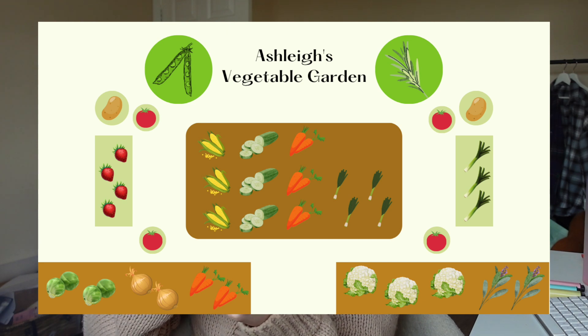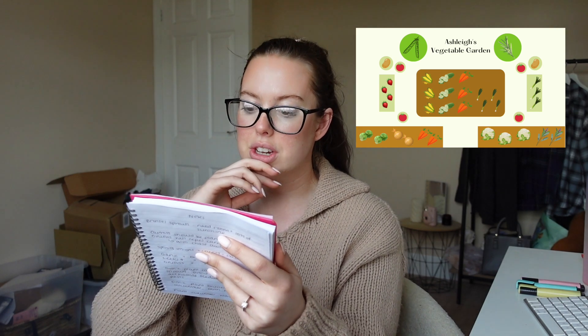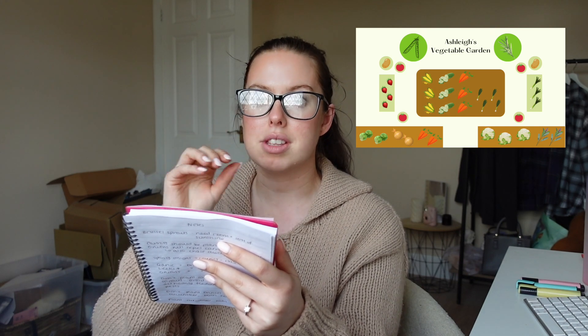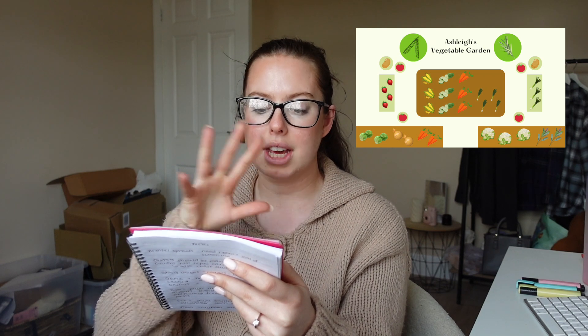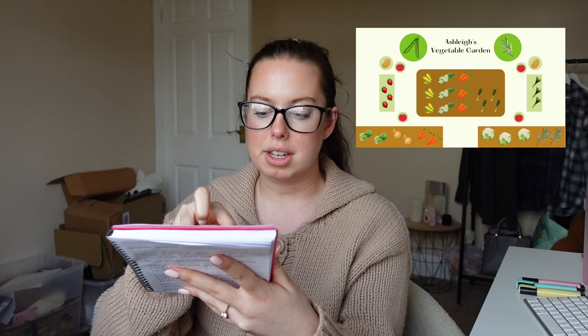I've made a little garden plan — I should probably make a proper map on Canva to show it clearly. In the layout: sugar snap peas are going up next to my rosemary bush; potatoes and tomatoes will all be in pots. Strawberries and leeks are going in my planters. In the main veg patch I've got sweet corn and cucumbers, because I've read you can do companion planting with those two — the cucumbers grow up the sweet corn, which would be really cool. I've also got carrots, spring onions, and a spare patch.